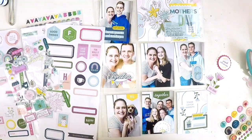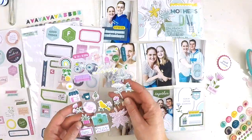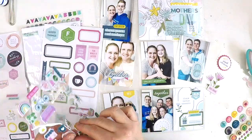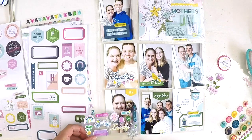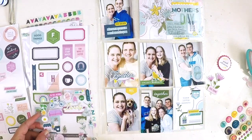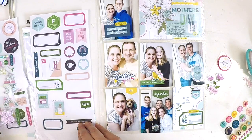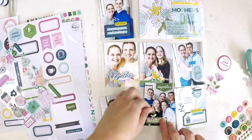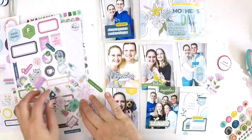If you haven't heard of Pink Fresh Studio, the link is below — I encourage you to go over and check them out. They create beautiful high quality scrapbooking supplies, and their collections are full of puffy stickers, enamel dots, epoxy stickers, cardstock stickers, different alphabets — you name it. Each collection is jam-packed full of gorgeous embellishments so you'll have everything you need to create beautiful themed layouts.